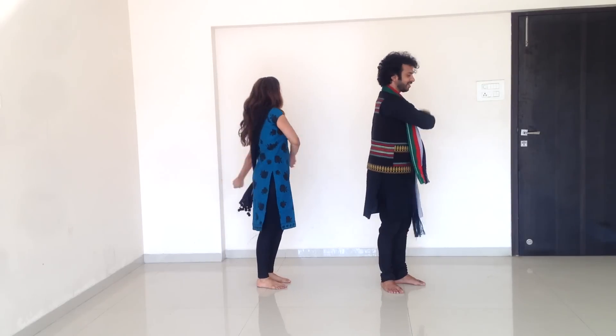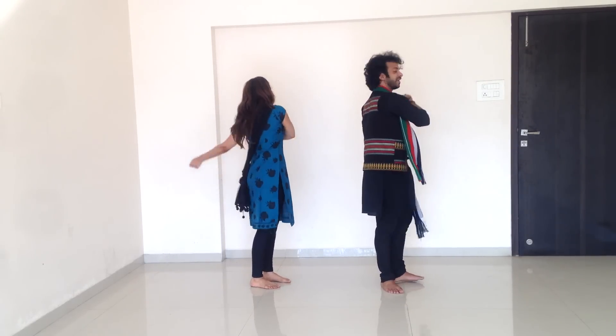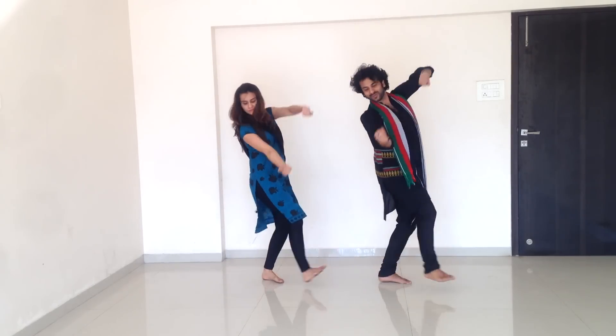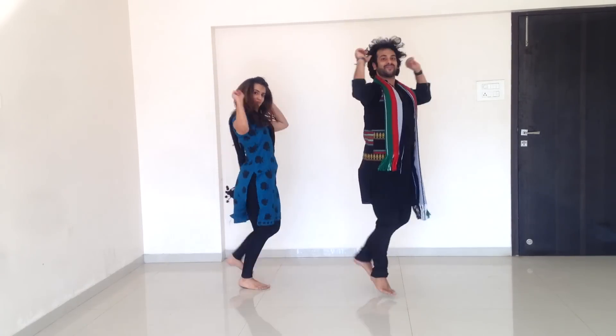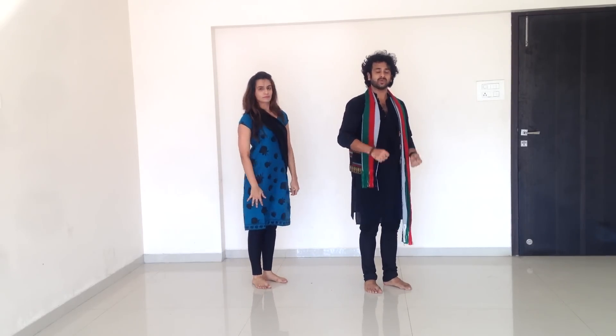And listen to yourself — you are moving the boat. Swing, swing. Swing right side, swing right side. 5, 6, 7, 8, 1, 2, 3, 4. 5, 6, 7, 8. Do this twice. And put a lot of energy, bounce.